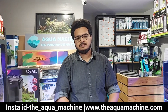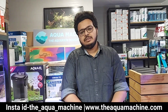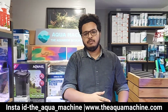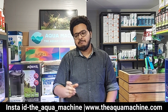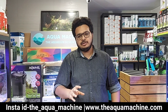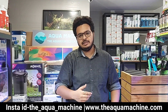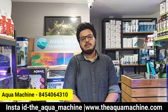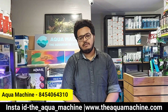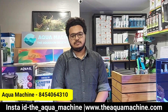You can visit our Instagram — the link is on the screen and in the description. Our website is also available. If you don't live locally in Mumbai, we can send you a courier. If you are in Bangalore or Delhi, our website is theaquamachine.com. You can go there, place an order, and purchase the product.